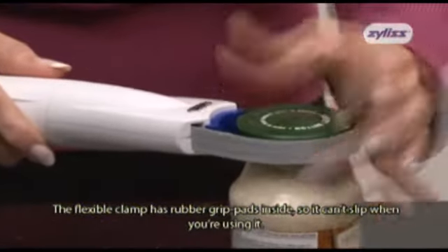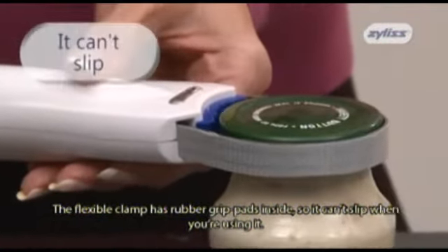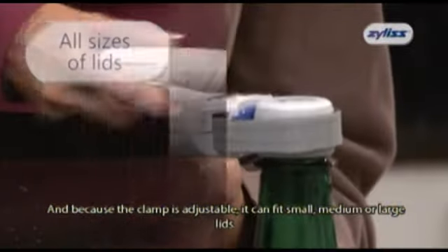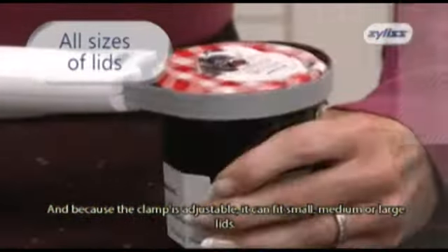The flexible clamp has rubber grip pads inside, so it can't slip when you're using it. And because the clamp is adjustable, it can fit small, medium, or large lids.